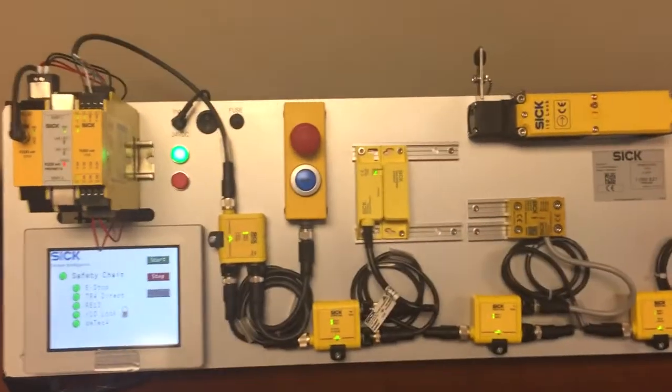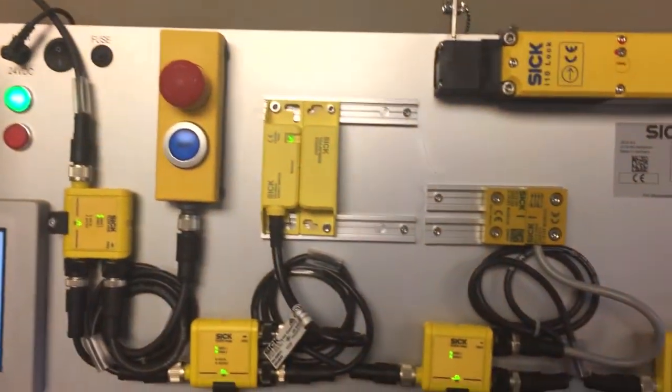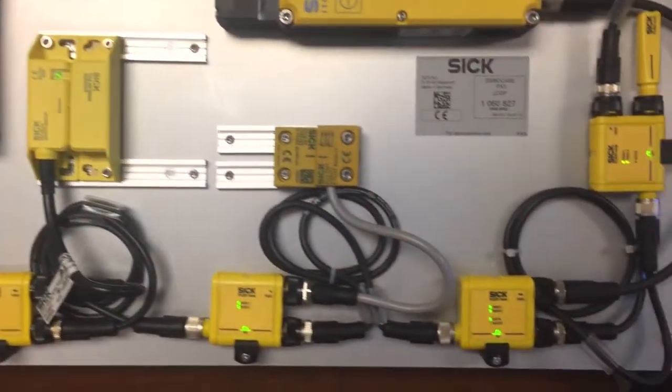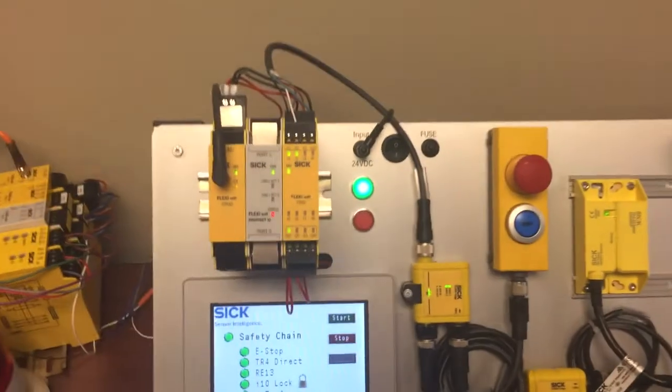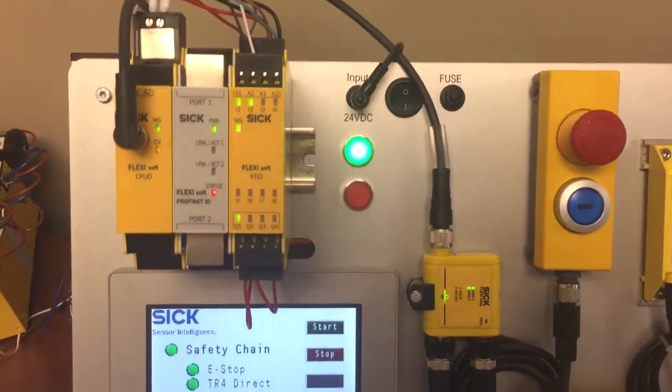Here we have an example in which I have an e-stop, an RFID switch, safety magnetic switch, safety interlock, and a safety light curtain, all going back to a single FlexiSoft CPU XTIO module.